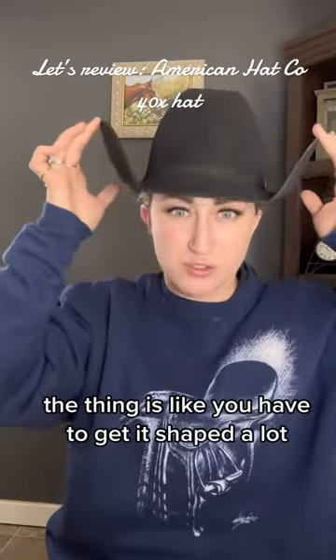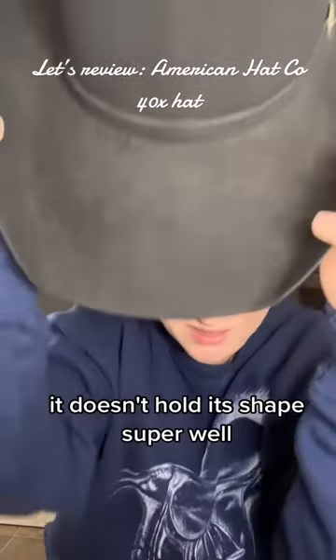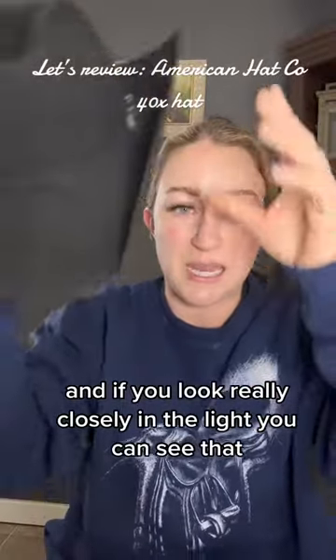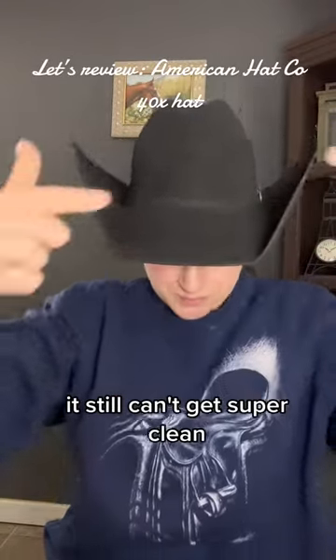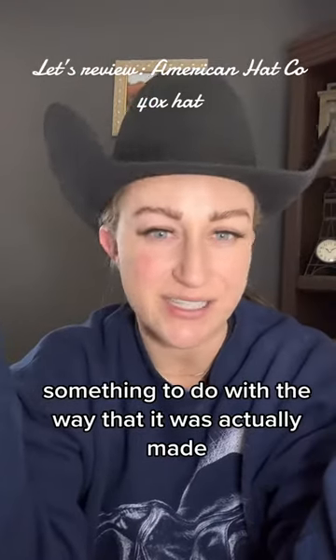The thing is, you have to get it shaped a lot — it doesn't hold its shape super well. And if you look really closely in the light, even after cleaning, the hat cleaner told me it still can't get super clean, which has something to do with the way it was made.